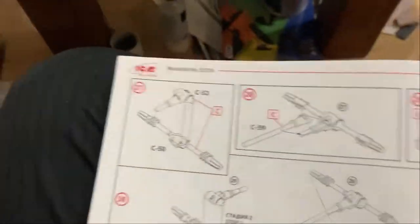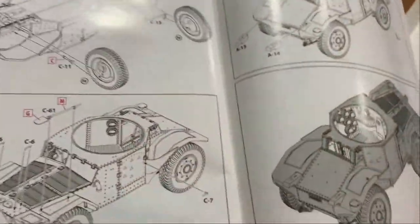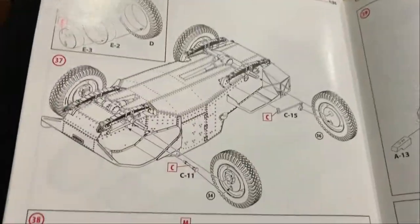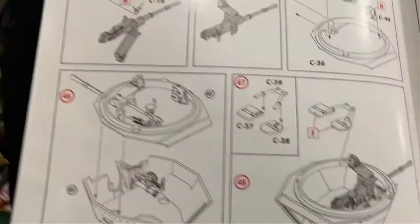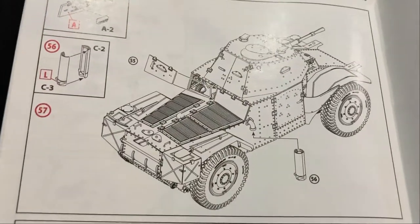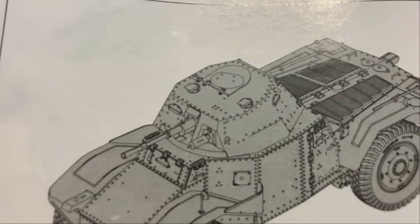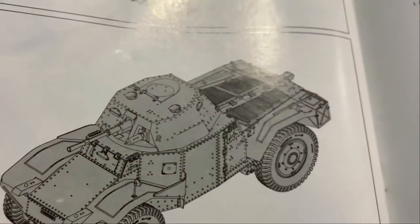The instructions keep going — I keep thinking they've ended but they haven't. Then you do the turret which is really easy. I think it's sort of a half interior — enough interior to get away with calling it an interior kit. If you have doors open you'll see enough, but I'm not sure they've done full interior detail in hidden areas.